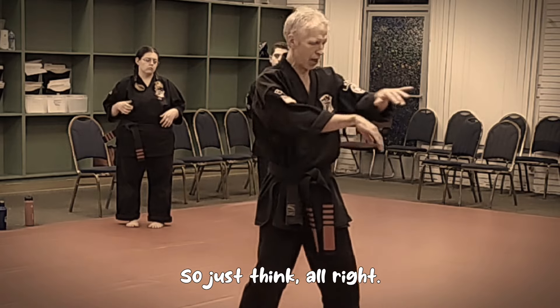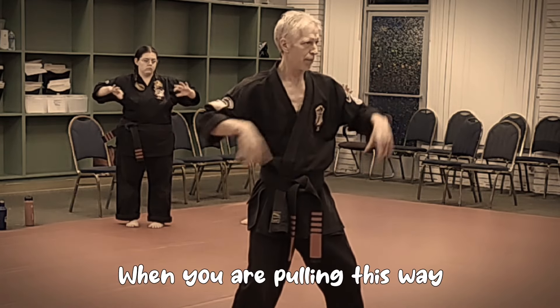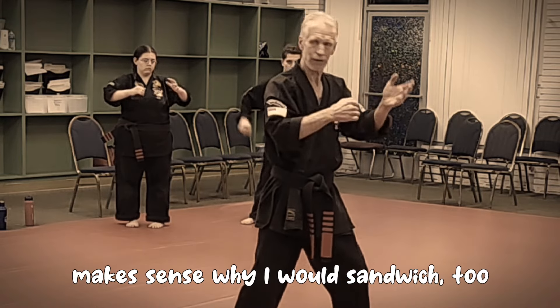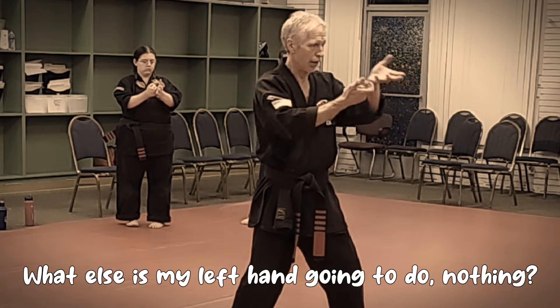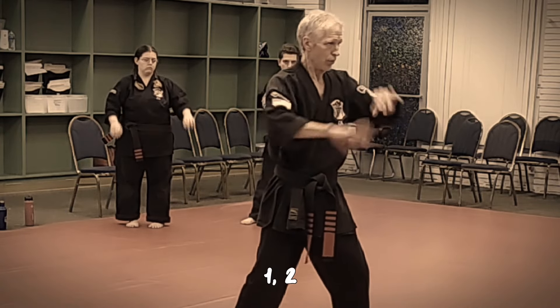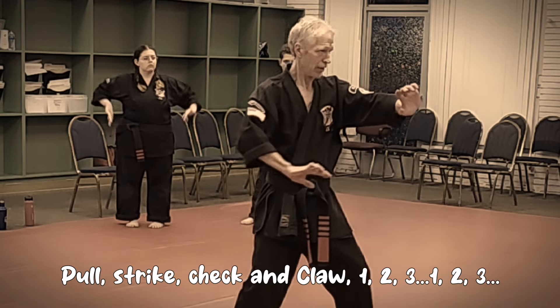There's too much to think about if you try the whole technique. So just think: I was here, let me just work this - one, two. When we are pulling this way, it makes sense out of these two strikes. Makes sense why I was sandwiched. What else is my left hand going to do? Nothing. So: one, and then reverse it, two. Pull, strike, check. Pull, strike, check, and claw.